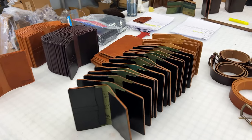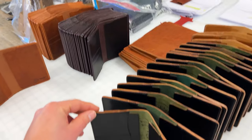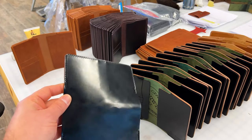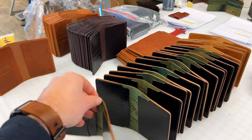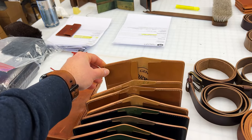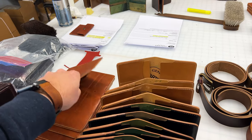Thanks everybody who's picked up a passport holder. We got a good batch of them that we're finishing up today. Here's the black shell cordovan. We did have a bunch of natural shell already shipped out. There's a couple stragglers left.